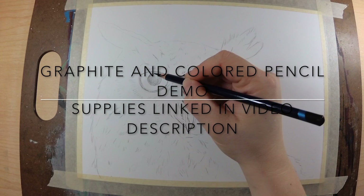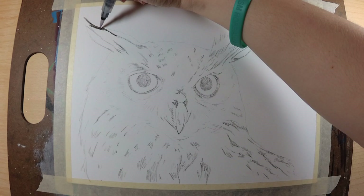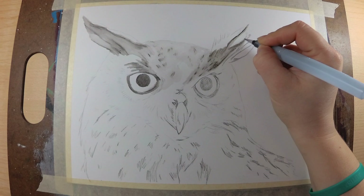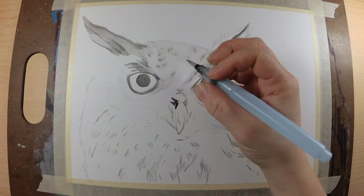Hey everybody, welcome back to my channel. In today's video I'm going to be doing a mixed media owl piece. I used a couple of supplies and I will have them all linked in the video description below and where you can get them. I basically wanted to go ahead and try a black and white with a pop of color.